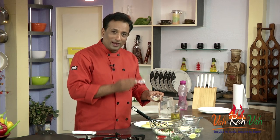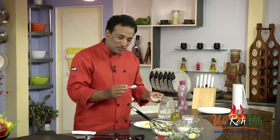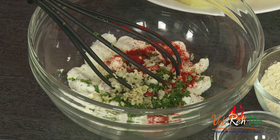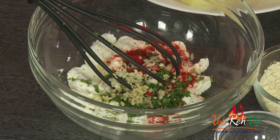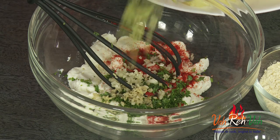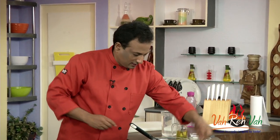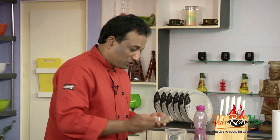Because if you put ginger-garlic paste that has been sitting in the fridge for a couple of days, your kebab will smell. That's why if you make fresh ginger-garlic it's okay to use. Here I've got very finely chopped garlic and similarly very finely chopped green chilli — this is to give a little extra spice.